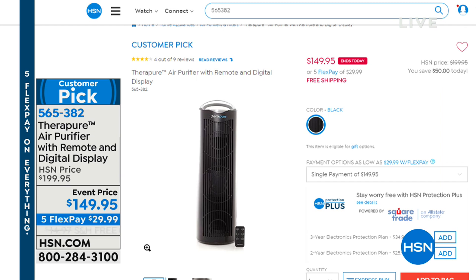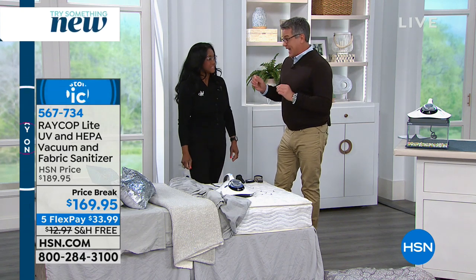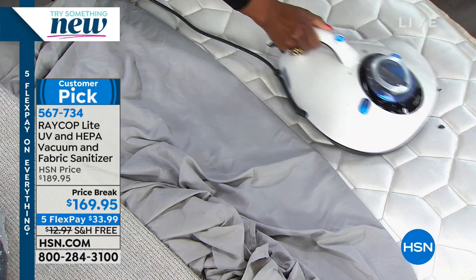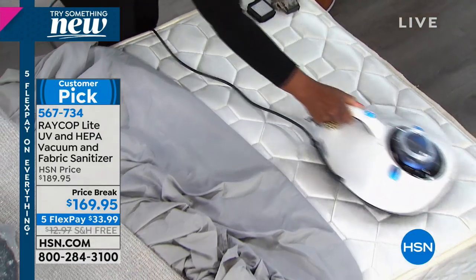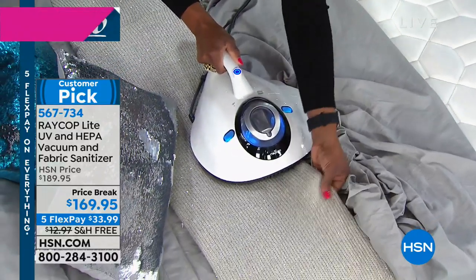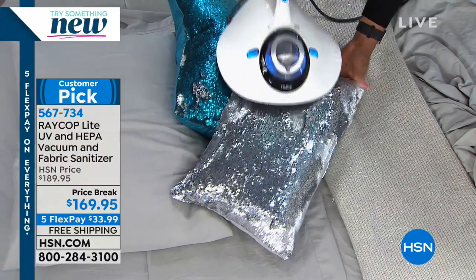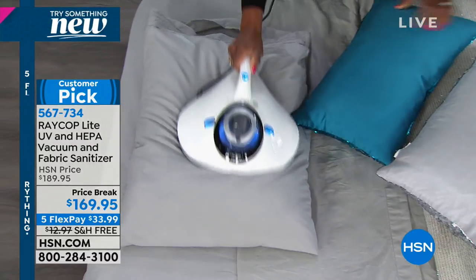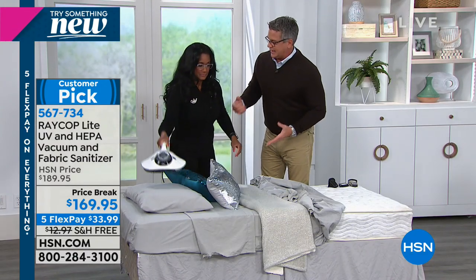This is the Clever Solutions Hour, and Alexandra Baker always comes in with great ideas. Today we're talking about something every person who sleeps in a bed should have — it's called Raycop. Raycop is a way to not only clean but sanitize your mattress, your pillows, your furniture, your upholstery — anything you cannot roll in a ball and stick in a washing machine. It utilizes powerful UV technology and sanitizes on contact. We're talking dust mites, bacteria, even the flu virus. Raycop to the rescue.